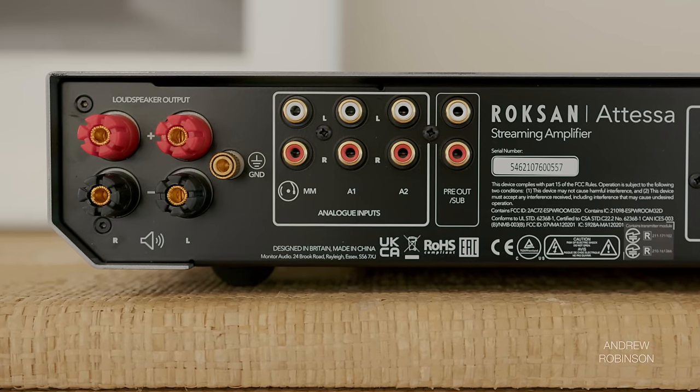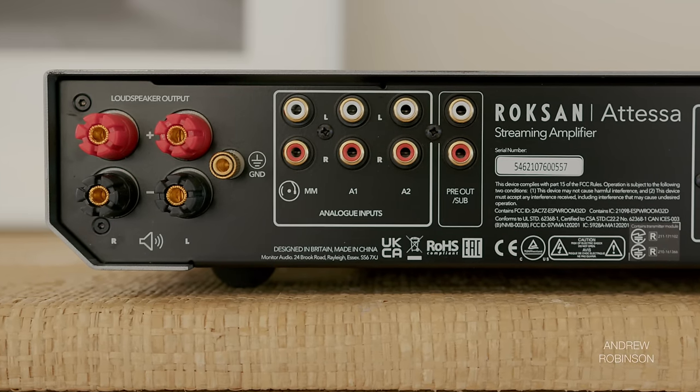Lastly, the location of the phono preamp is not ideal, as the grounding post borders on inaccessible for those with larger fingers.